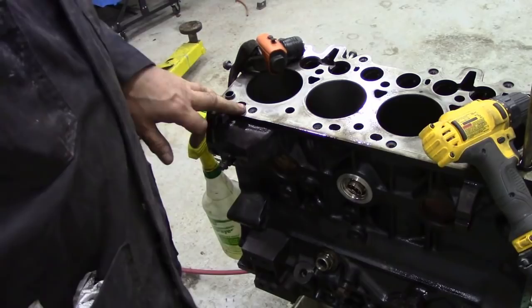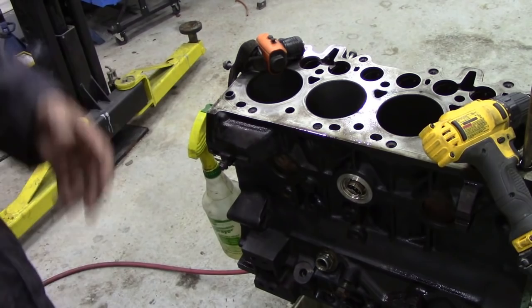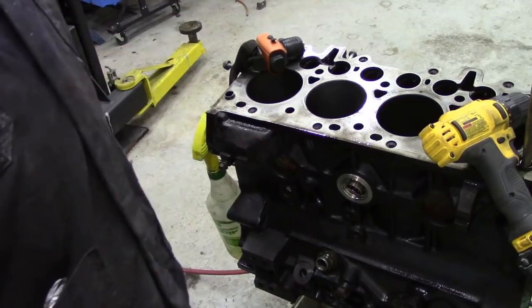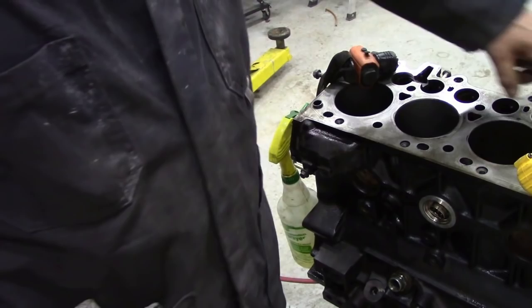We're getting this block ready for reassembly, so now we've got to clean it out. I did give it a quick steam clean which got rid of a lot of the thick stuff, but now I'm just washing it over with a petrol or gas spray. I put it over a drip tray and you can see all the dirt that's still coming out of it.